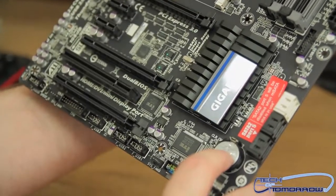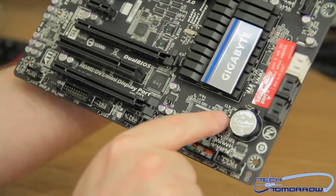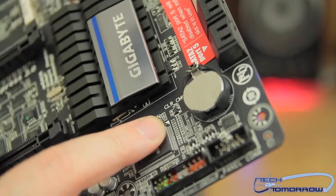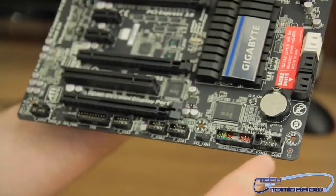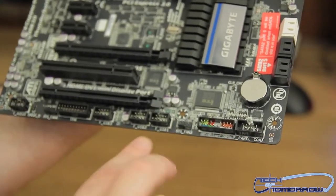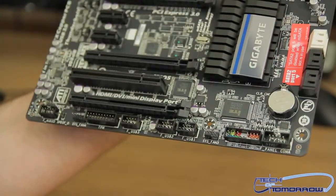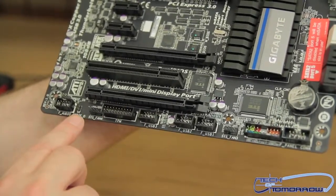Down here is a bit of a peculiarity — their Clear CMOS button is a tiny little thing on the motherboard that you can barely see. You could probably just remove the battery, but that's a pain. You can also see the panel connectors for your case, three additional USB headers, system fan three, the TPM connector, an additional system fan header, and the audio and S/PDIF connections.